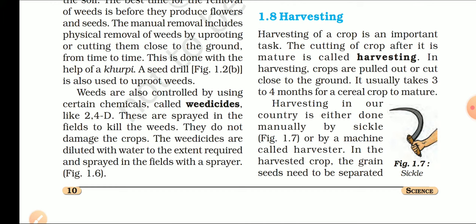Harvesting is a very important task. The cutting of the crop after it matures is called harvesting. The cutting of crop after its maturation — when our crop is mature, we separate it from the plant. This is what we call harvesting.